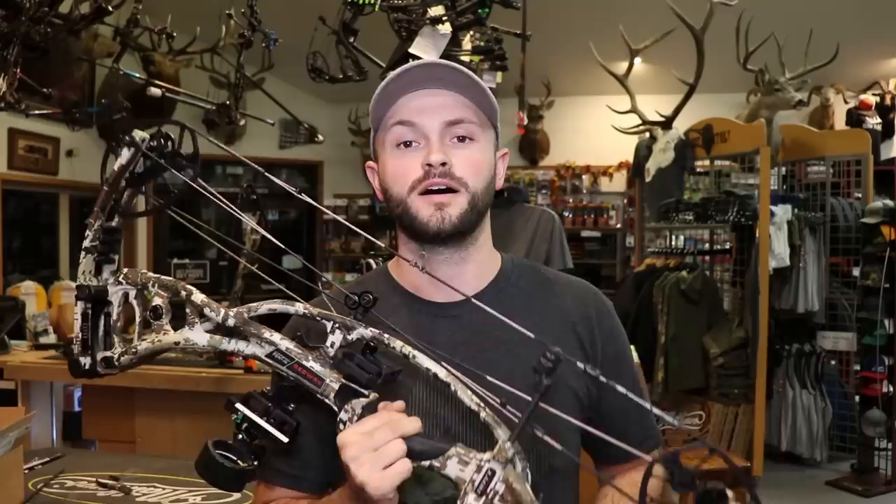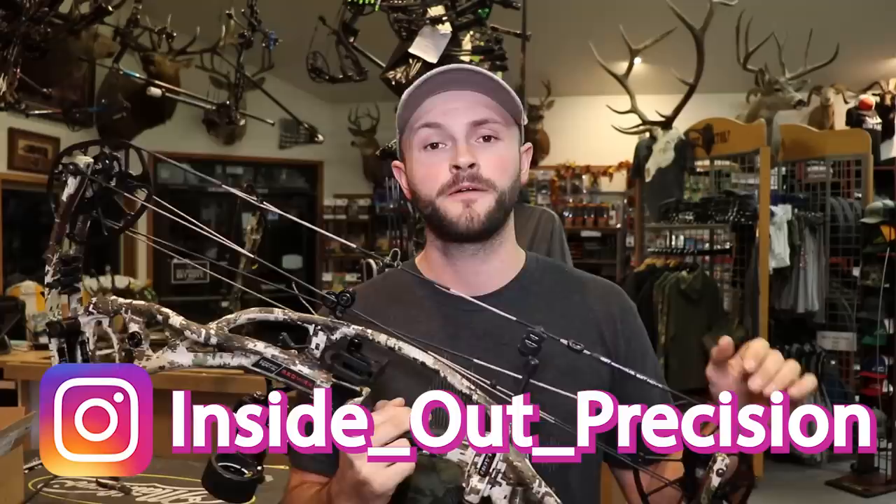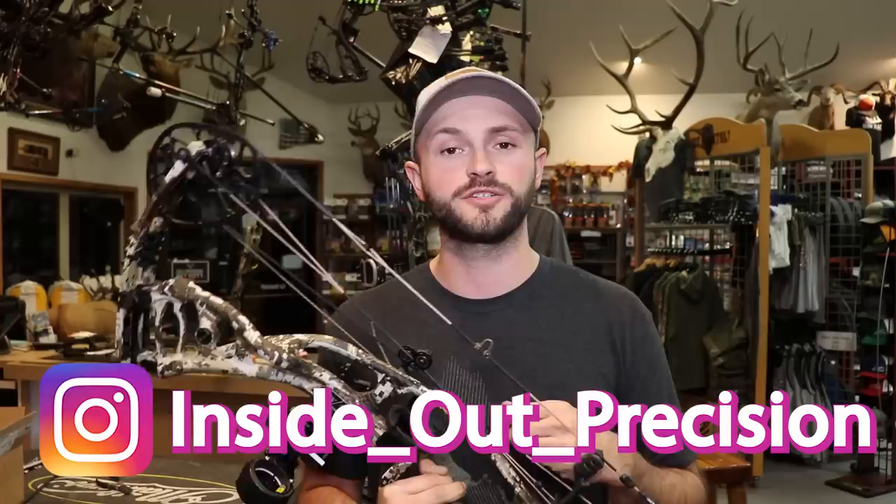This is the 2020 brand new Hoyt RX4 Alpha. Pretty similar platform to last year's RX3, but they've made some pretty key changes that I think are really going to benefit people who like a more compact bow. Jumping right into the technical side of things, this bow is 29 and a half inches axle to axle — actually a full inch shorter than last year's which was at 30 and a half.